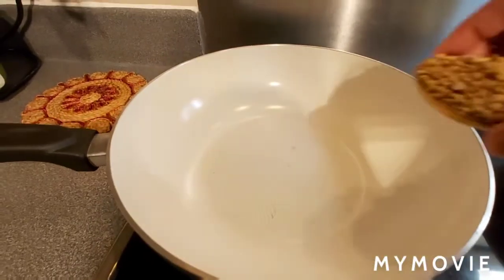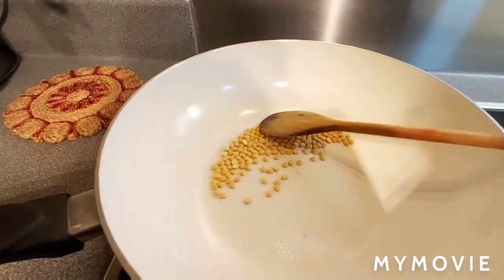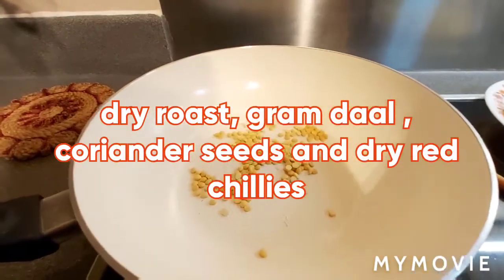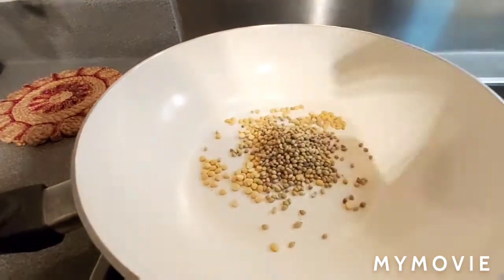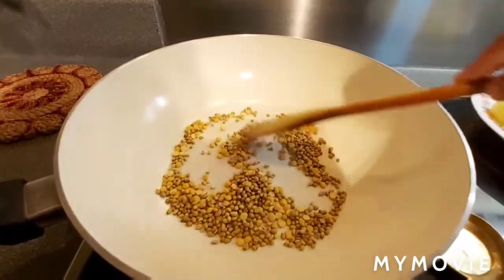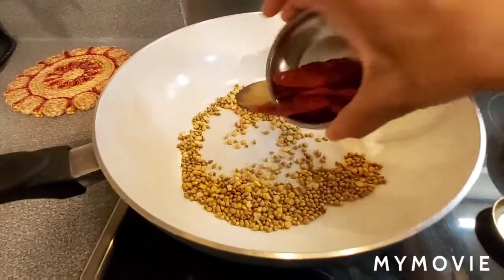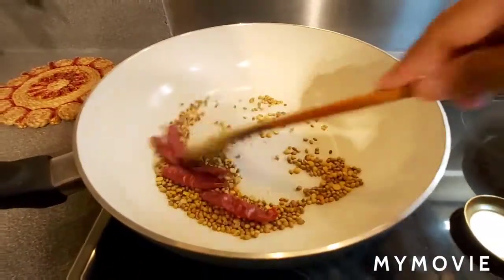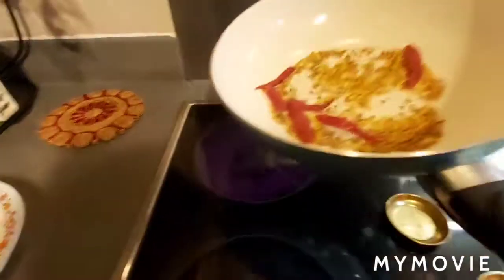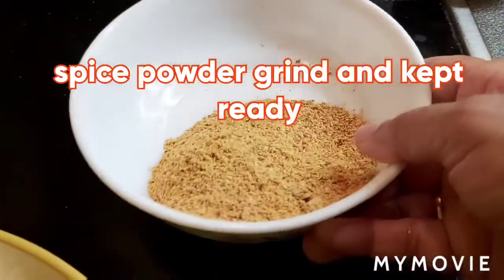The pan is on. I am dry roasting — first the chana dal to make the curry powder. Just dry roast for 1 minute. Then I am adding the coriander seeds, also roasting for 1 minute. Corianders are done and a nice aroma is coming. Now I am adding 4 to 5 dry red chillies, also roast for 1 minute. I am removing them to a plate to cool, then grind into masala powder and keep it ready.